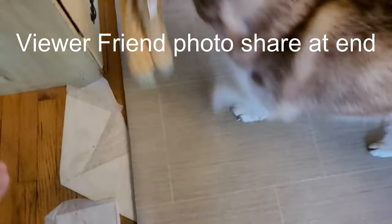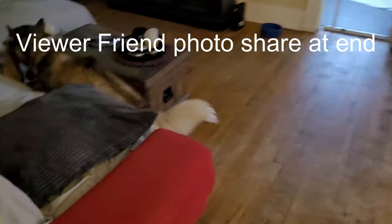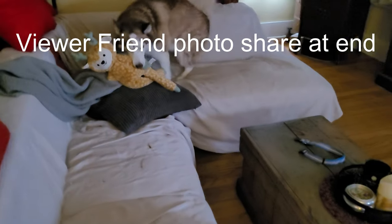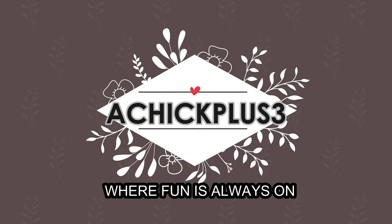Alright, here we are at the Dollar Tree. Let's get inside, guys. She's going to knock you out of the way. Let's get ourselves inside this Dollar Tree. What do you say? Let's go.